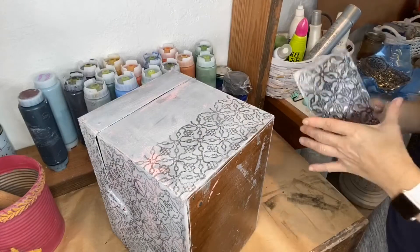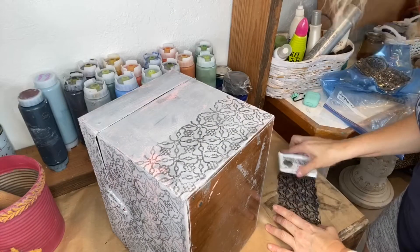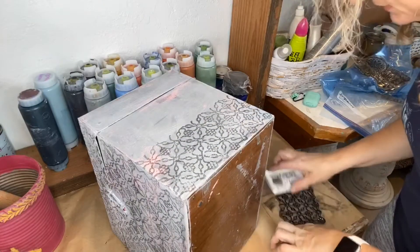Look how good that is — it is so cute! You can do your walls, you can do fabric. Fabric is a little less forgiving though. On this surface I can kind of sand it off and repaint if I need to. You can't do that with fabric.